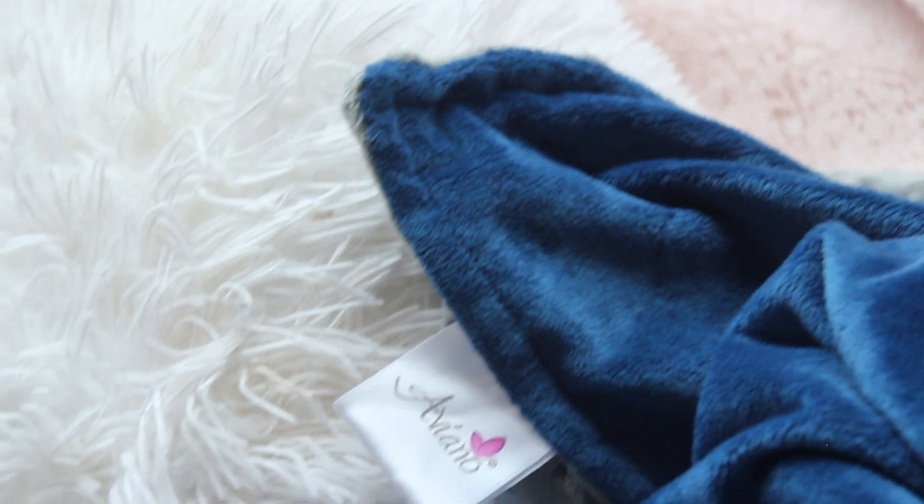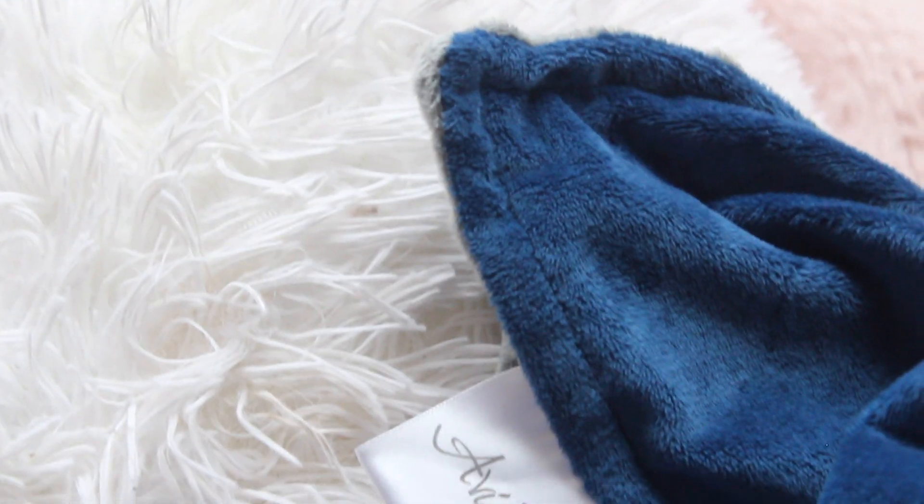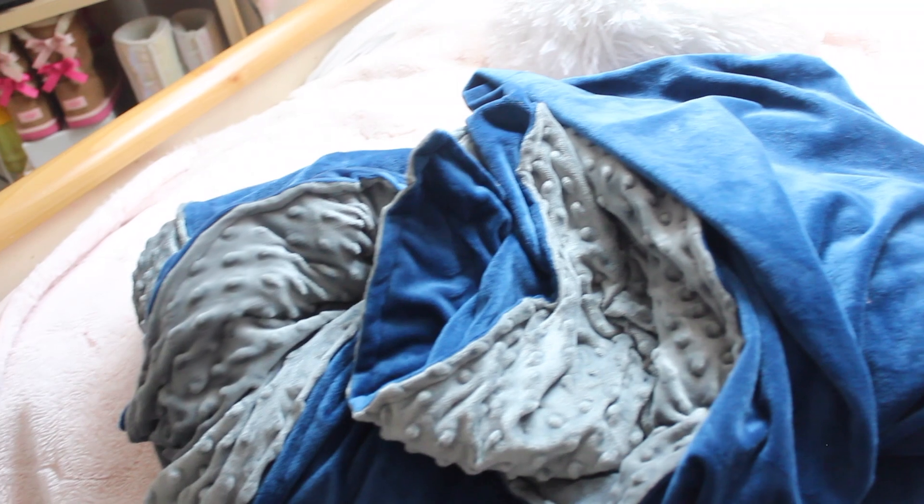I wanted to talk to you guys about this really cool blanket that was sent to me from Aviano Blankets. It's a weighted blanket and it's helped me a ton since I do stay up editing pretty late — it promotes better sleep and I've definitely been experiencing that. As y'all can tell there's a blue and a gray part; the gray part is the duvet cover. You just attach the weighted blanket onto the duvet cover — it has hooks and it's super simple, which makes it easy to remove when you want to wash it.